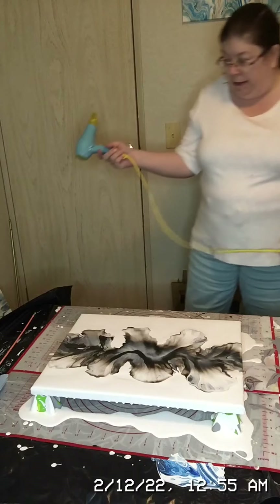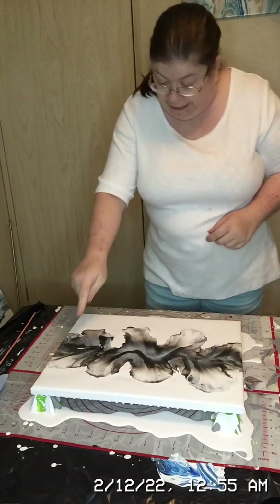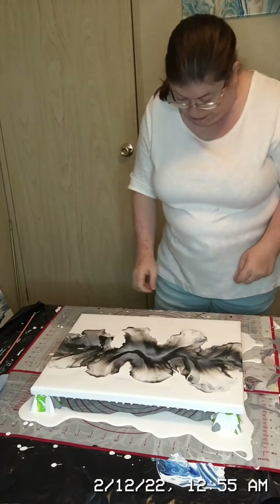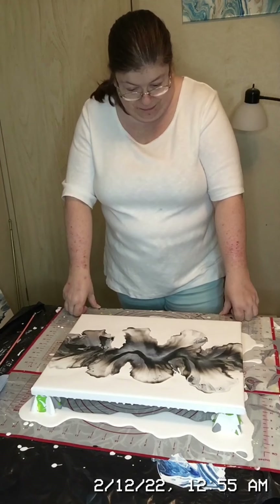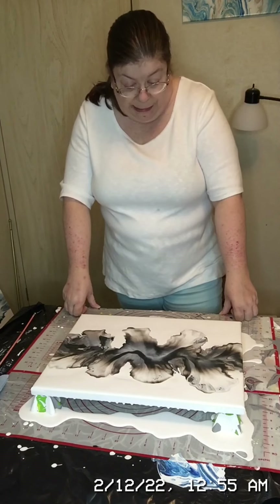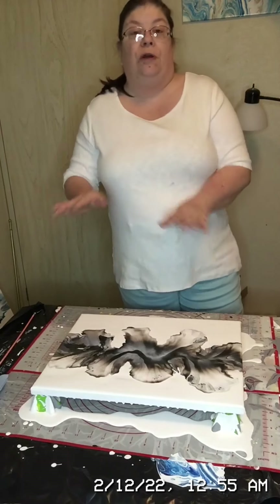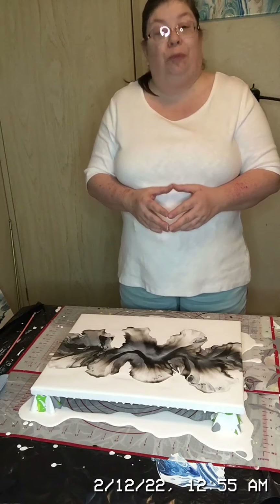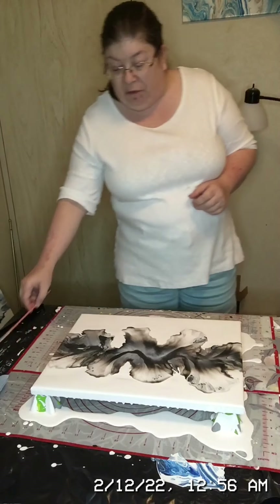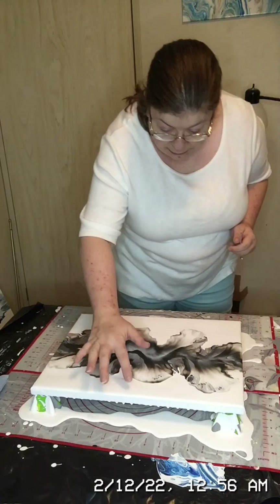Except for that little bit that got kind of messed up, it actually came out pretty good. I do like the black and silver together and I'm glad I chose to only do the two colors on top of the white base — it actually came out looking pretty cool. Now that I've blown it out and gotten my composition, we move to the next step.